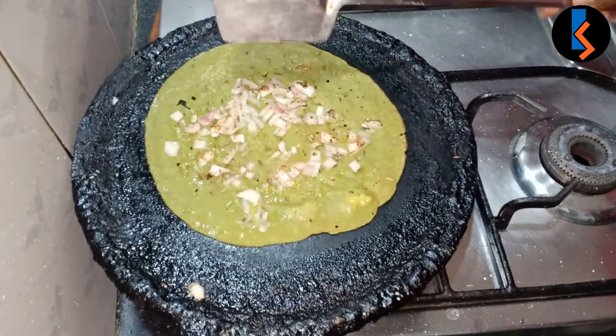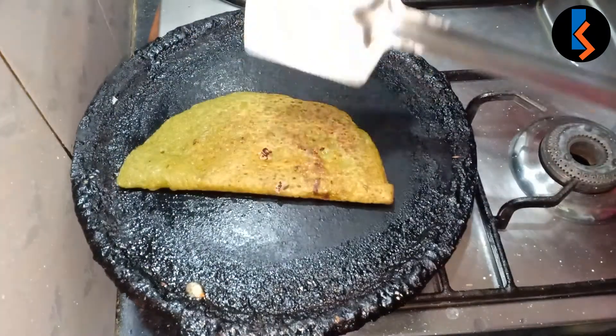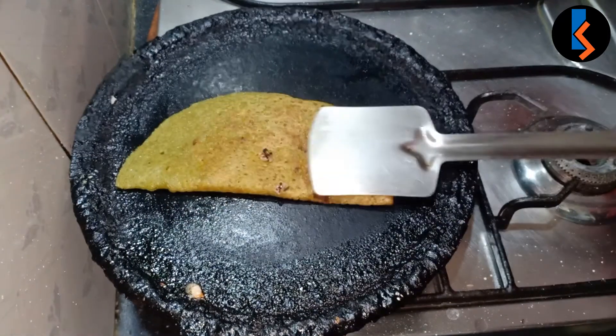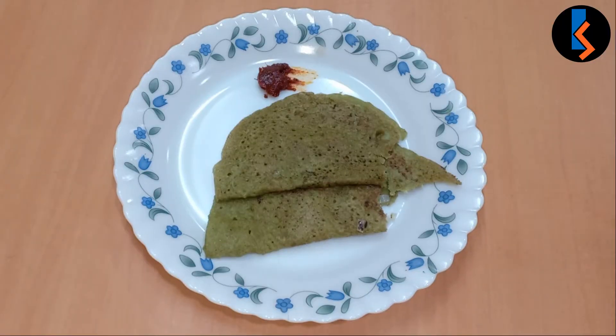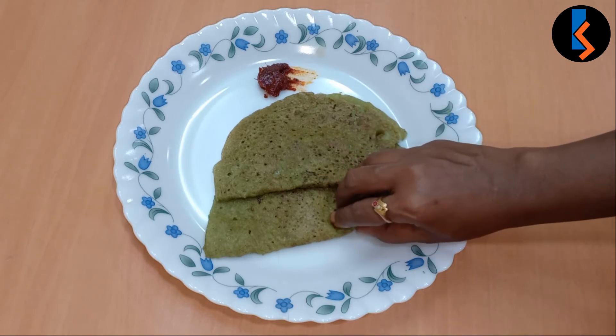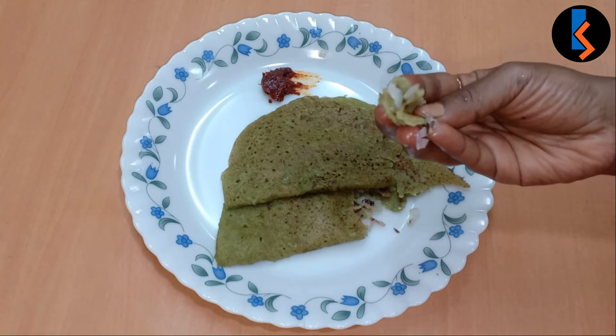I'm going to spread the batter on the pan with my hands very well — you can do it with your hands to make it smooth. I will try to make small vegetable portions.